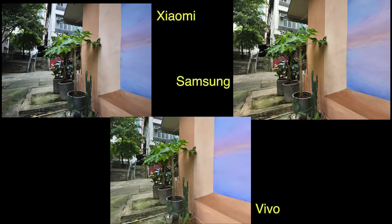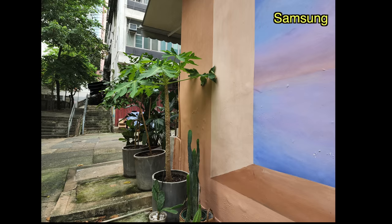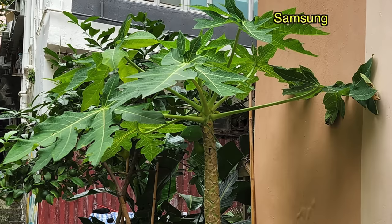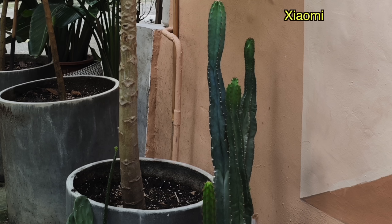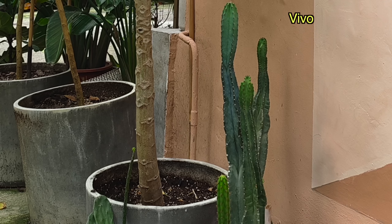Looking at these samples, the first thing I notice is Xiaomi's color signature differs from the other two phones. Samsung and Vivo shots are a little bit yellowy, whereas Xiaomi shots are cooler in temperature. In real life, the lighting was closer to Samsung and Vivo's colors. Zooming into the plants, Xiaomi's shots look a little bit more organic — there's a lot of digital sharpening on the others; the lines on the leaves look exaggerated compared to the Xiaomi 12S Ultra. The bottom part of the photo again shows Xiaomi's cooler tone looking more natural, Samsung's spiky plant looking very soft on details, and Vivo showing a little bit of digital over-processing.